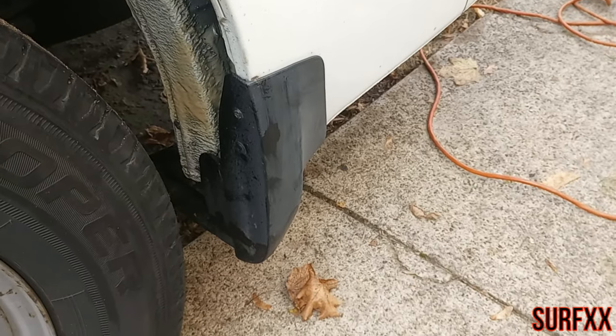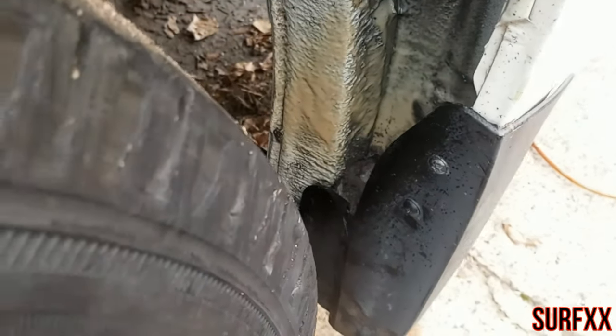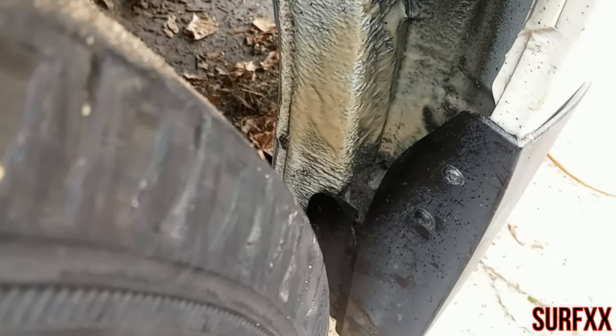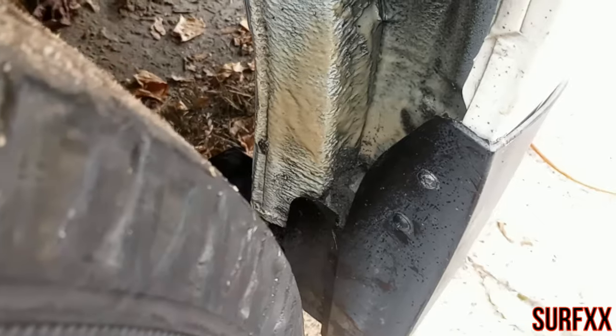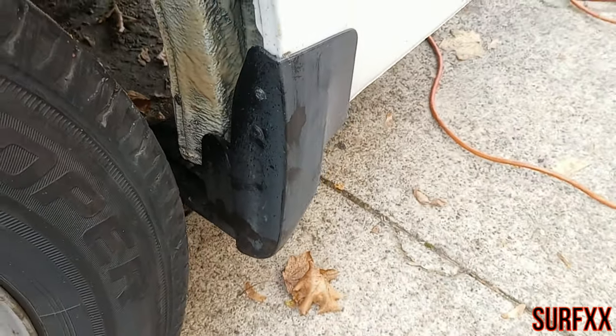Hey, how you guys doing? I just noticed this red mud flap here — it's built up with mud inside this corner here. That's not good. You guys might want to check that out. I'm going to take this off and see if there's any damage.